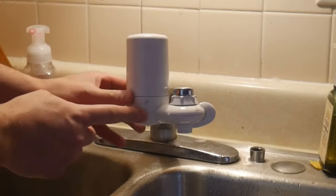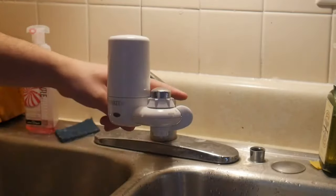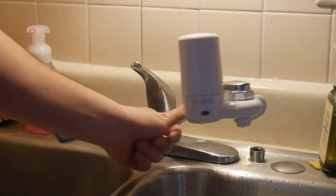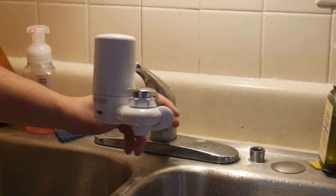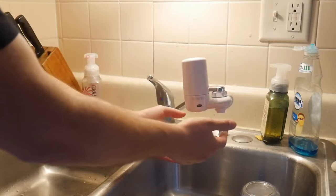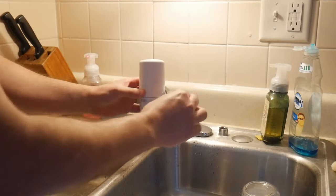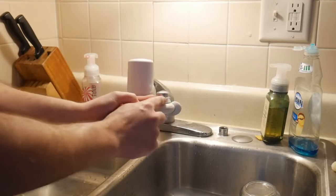If you keep twisting this as you're doing dishes or something, you're going to work this loose. My recommendation: get it as tight as you can and try not to twist this machine. Twisting the faucet connector over time is going to work itself loose and then you're going to start getting leakage. I recommend leaving it alone — set it at a spot where you can get water but it won't be in your way. Don't rotate this often or it'll eventually start leaking since it is plastic.